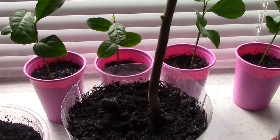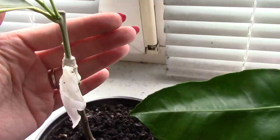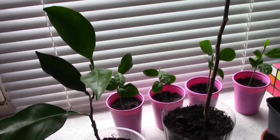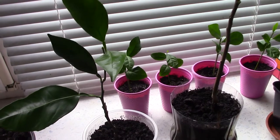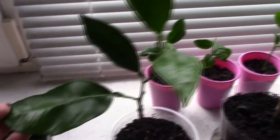I make graftings — like this one and this one — and then I sell the citrus plants or present them as gifts for my friends.